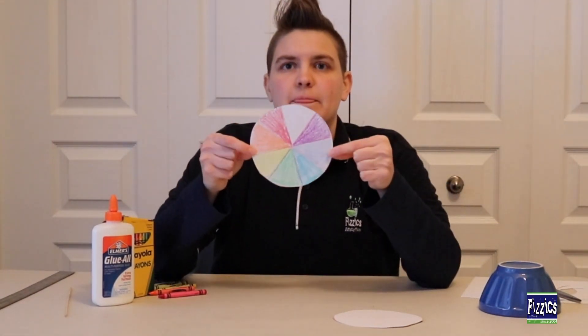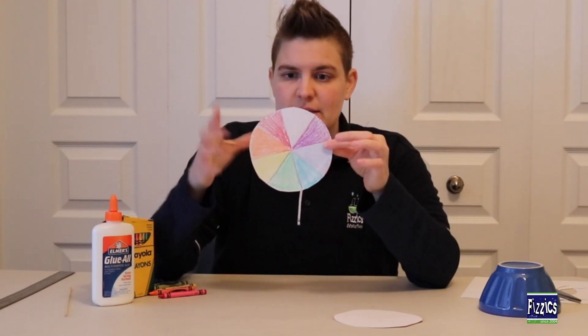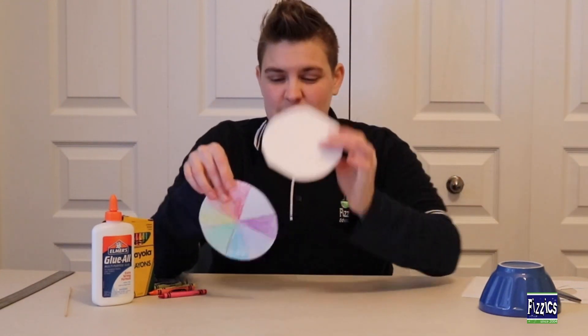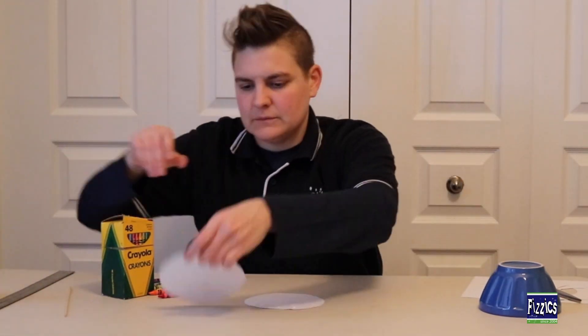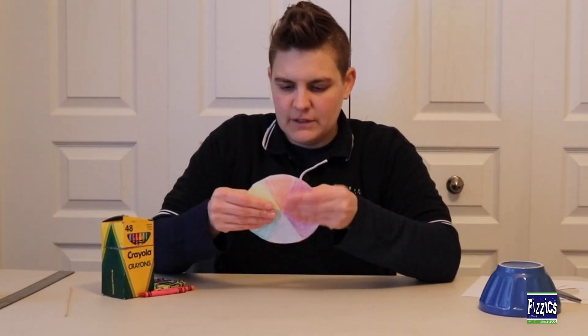And there we are — the beginning of my Newton color wheel. The next thing we need to do is take this colored portion of the color wheel and glue it onto the cardboard paper to give it a bit more sturdiness. Stick those together and give it a little bit of time to dry.